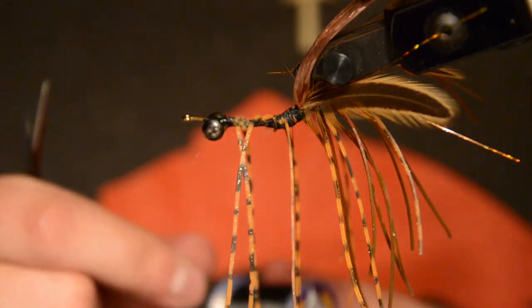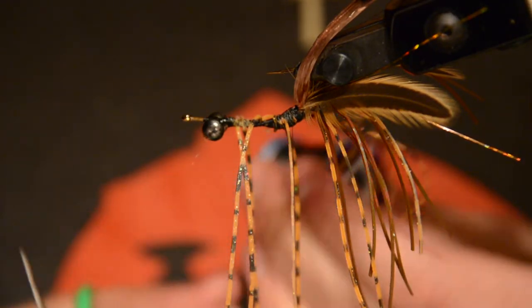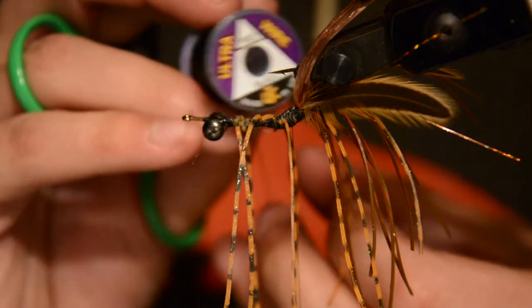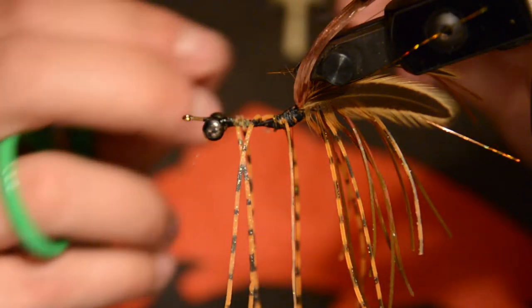Now that we've got the legs tied in, I'm going to add the rib. For that I'm using some black ultra wire, medium. That'll just give the fly a segmented look.